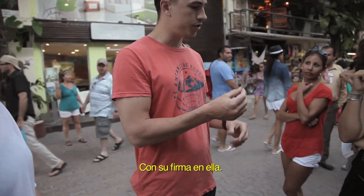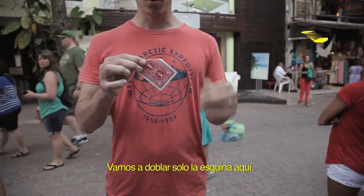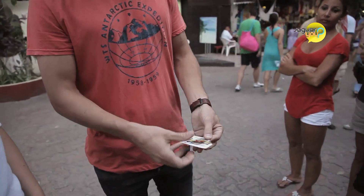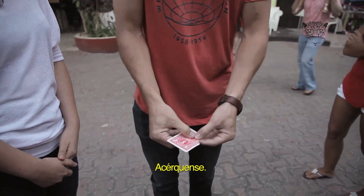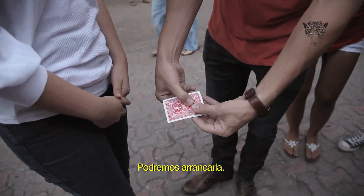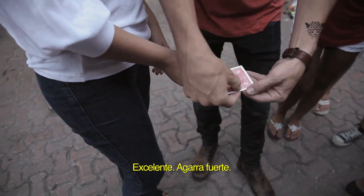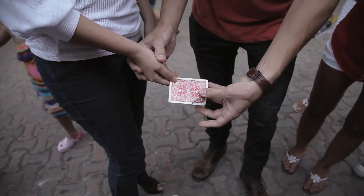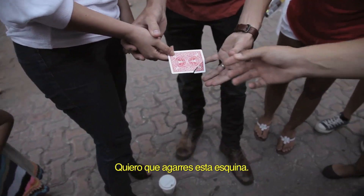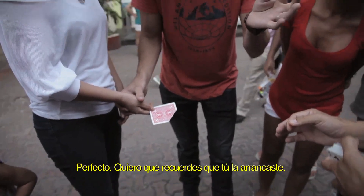With her signature on it — there's not a duplicate. We're going to fold just the corner here. Once we've creased that corner, we'll be able to tear it. Come close — we'll be able to give it a tear. Hold on right here. Very good, excellent, really tight — start to tear it right along that crease. Grab that corner, hold tight, and rip it. Perfect. I want you to remember: you ripped it.